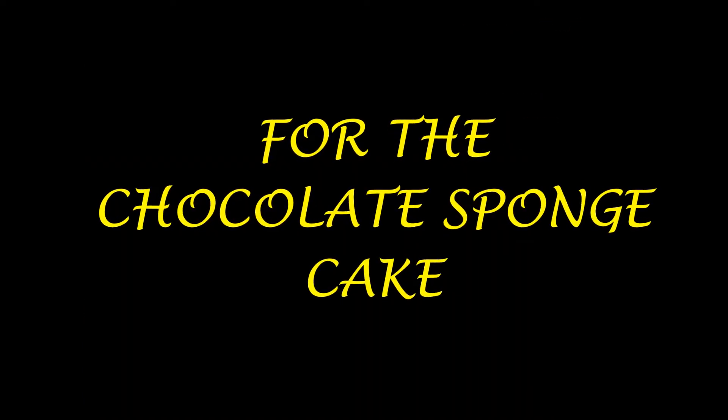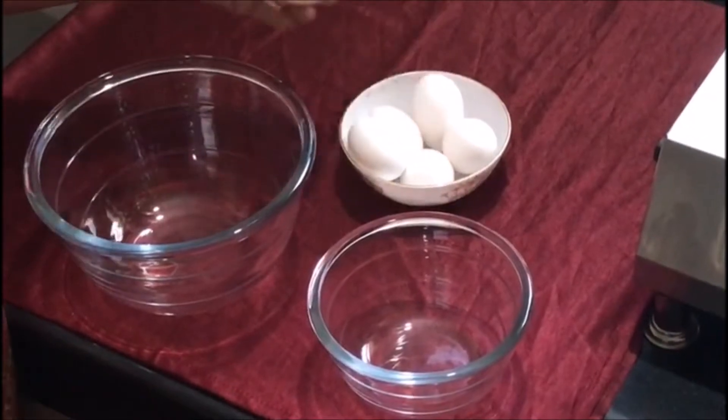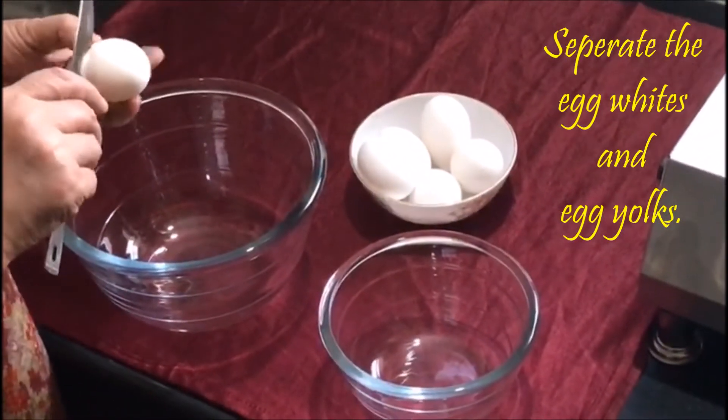For the Chocolate Sponge Cake. Separate the egg whites and egg yolks.